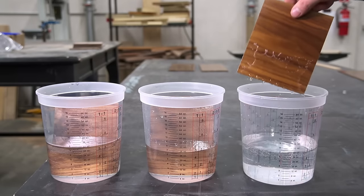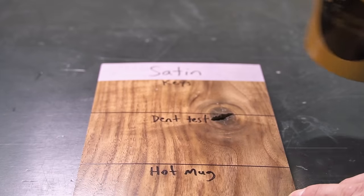So in this video, let's torture test one special line of finishes to the bitter end, because after all, we all want the same thing — an easy, durable, affordable finish, and most importantly, it needs to look good too.